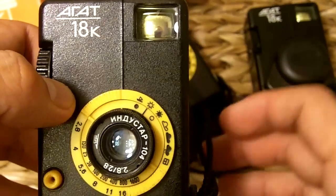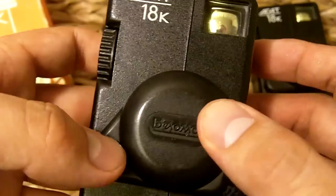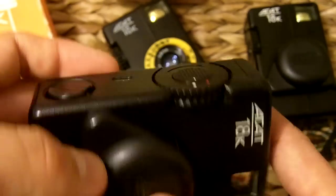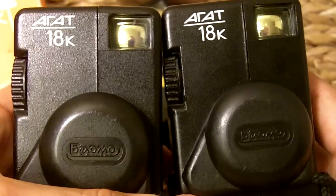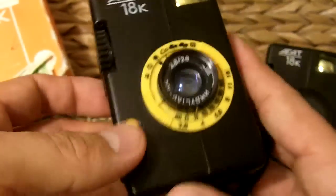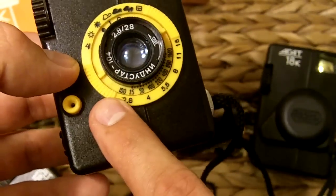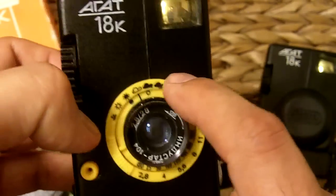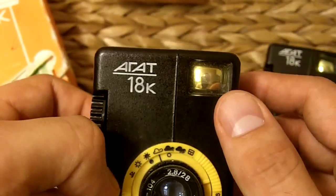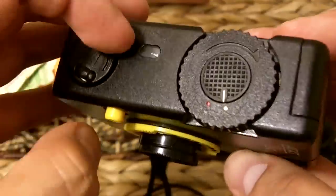There it is — the Agat 18K. Happy collecting, happy shooting. If you want a nice half-frame camera, contact me because I would love to get rid of one of these — there's no point in having three. They did come in different colors; I'm starting to see purple ones pop up on eBay, but this classic yellow was also orange at one point. This is the Agat 18K. I don't think there are any reviews online for this one.